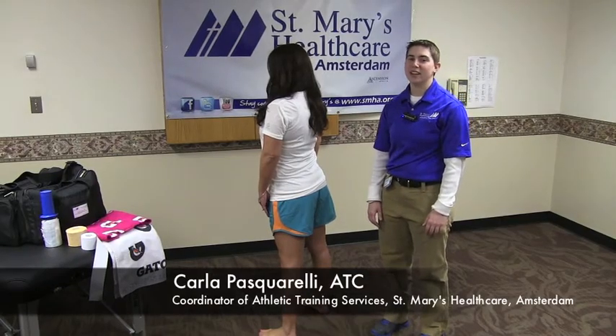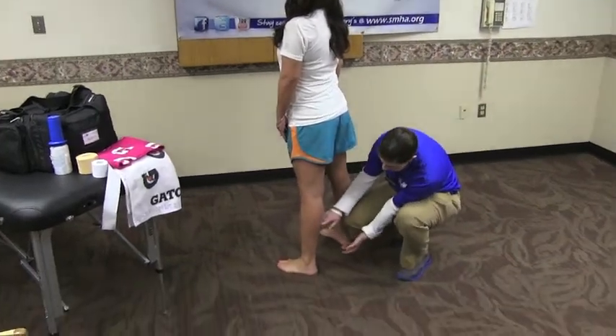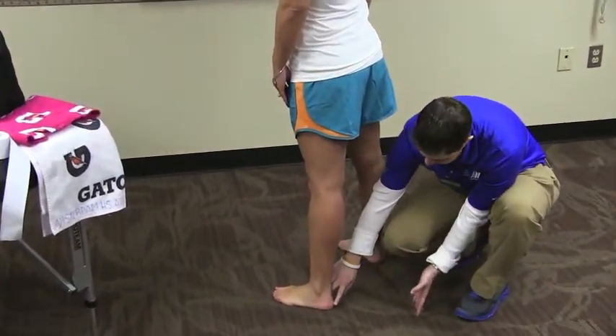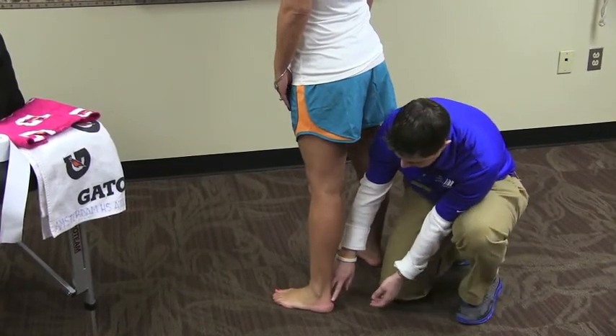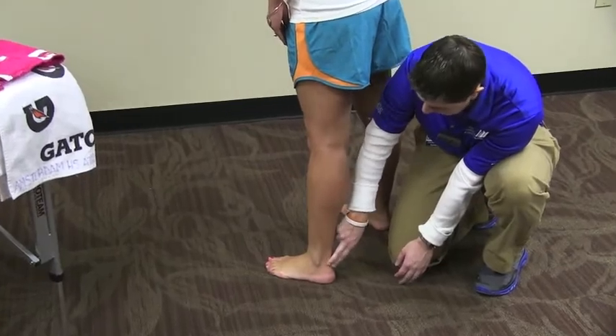This week's training tip is focused on Achilles tendonitis. The Achilles tendon runs from the calf down to your heel. Often times when it gets inflamed you'll notice some swelling in that area and it becomes quite painful.